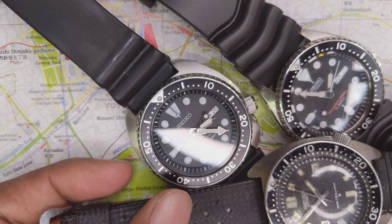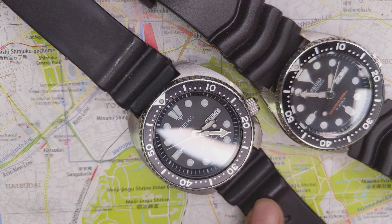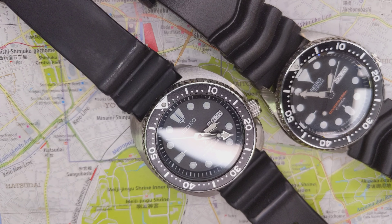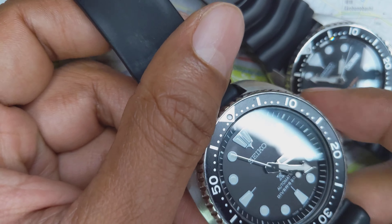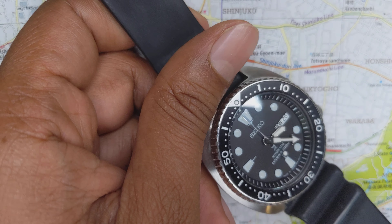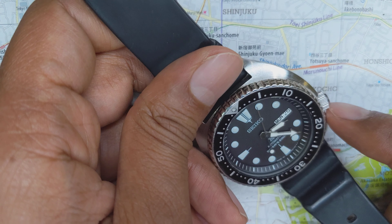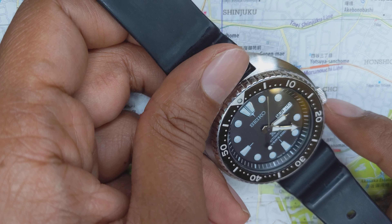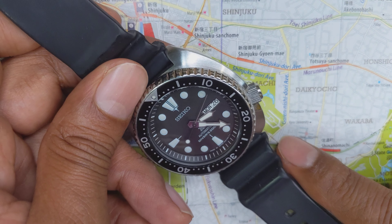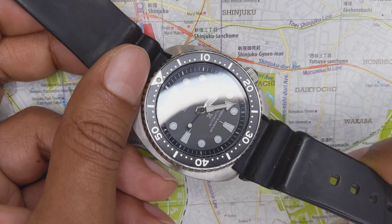Modern Seikos all have a fairly high level of fit and finish. It naturally has that misaligned chapter ring, but that's just the hallmark of any Seiko. It does have the iconic tsunami logo that pretty much every single Seiko with a hundred or two hundred meter water resistance would have.